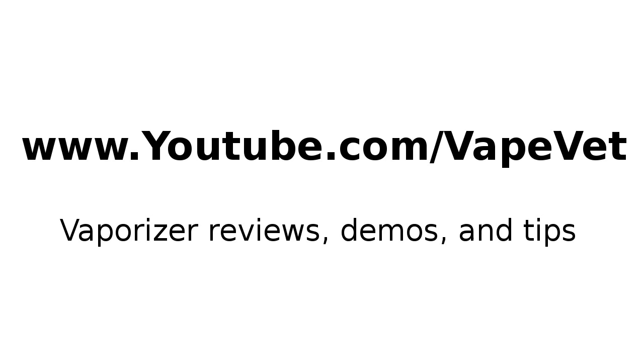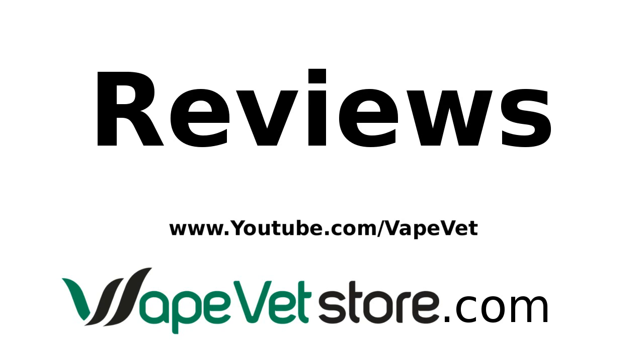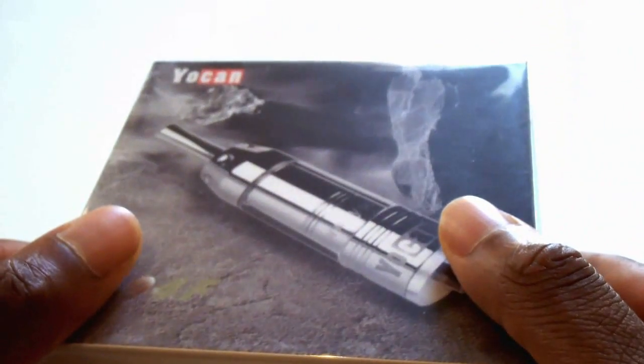Let's talk about vaporizers. What's up everyone, Vape Vet here. I'm going to do a review of the Atmos RX vaporizer. We want to review the Yokan 94F for dry herbs. Today we review the Apex vaporizer.